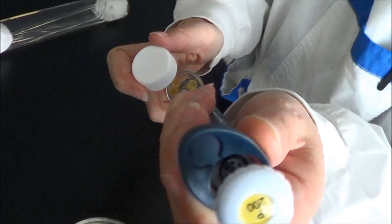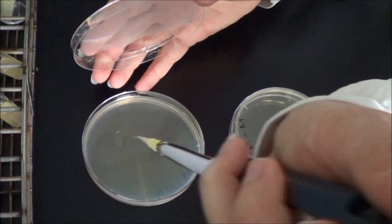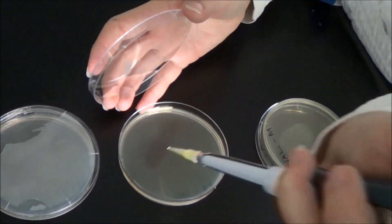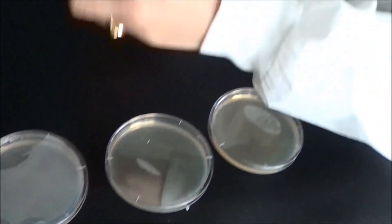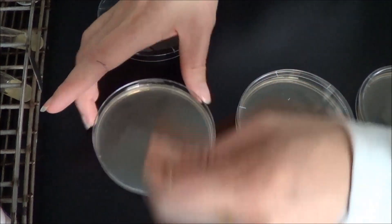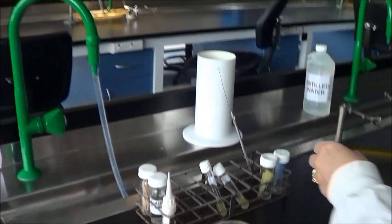Then add 0.1 ml of the mutagenised culture onto another three antibiotic agar plates, and spread again using the spreader.